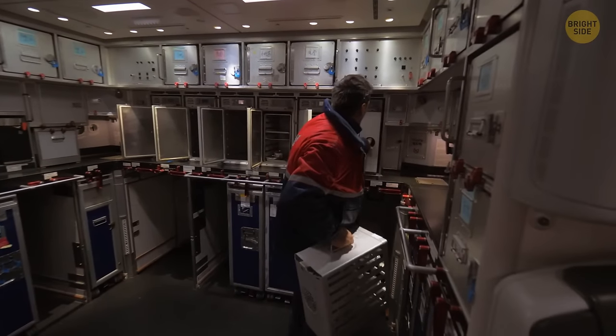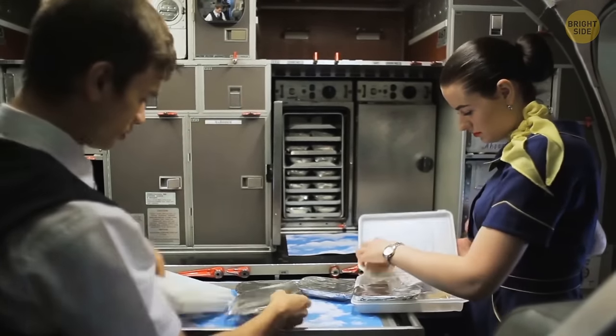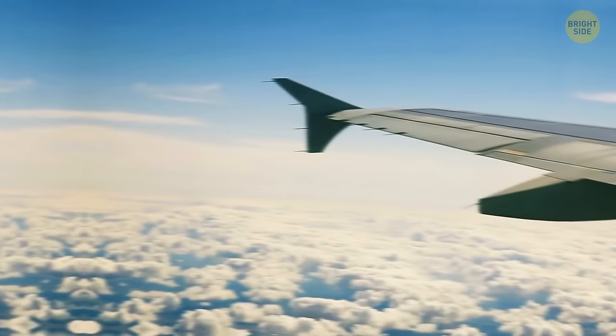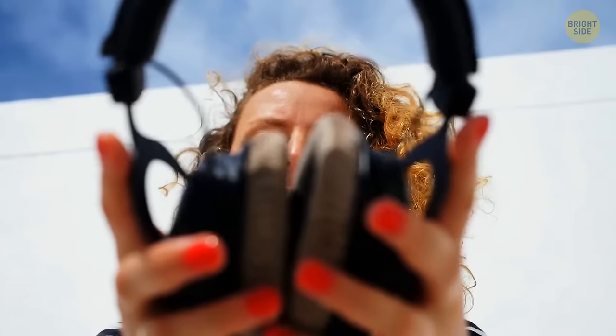That's also the main reason why airline catering companies add extra salt and spices to the dishes they cook. But noise-canceling earphones may help — for some reason, cutting off all that noise around can help your taste buds.